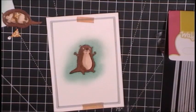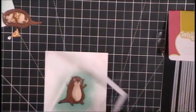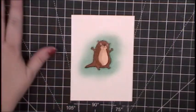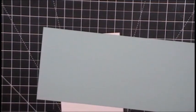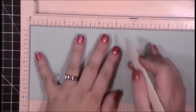I do use the Spellbinders die cut machine and it works like a champ — I love it. I had to replace my Cuttlebug last year. I'd had my Cuttlebug for probably a decade and it finally gave out. And here's a funny thing — I haven't been able to actually throw it away yet, it's sitting in my garage. It doesn't cut, but I can't throw it away.